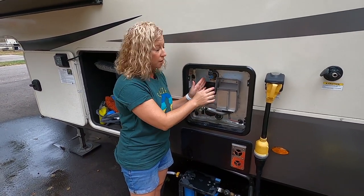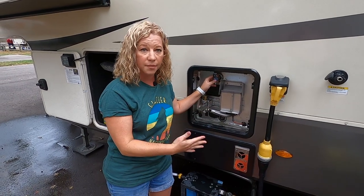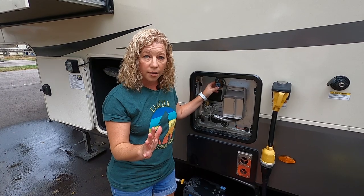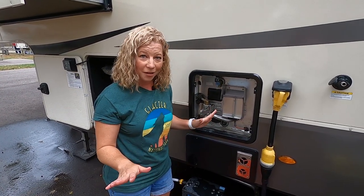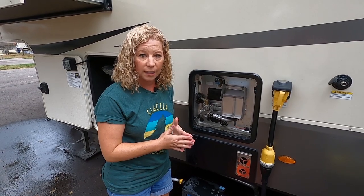We're going to open this up to see if we have any pressure on it. Nothing is leaking out and there's no pressure. We're going to close this because now we're going to create pressure when we fill up the hot water heater. Don't turn on your hot water heater too fast — you want to give the system time to completely fill up, then turn on your hot water heater. You don't want to burn up your element, so you need to wait a little bit. We're going to go ahead and turn on our water now.